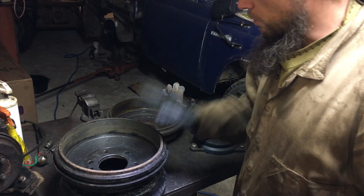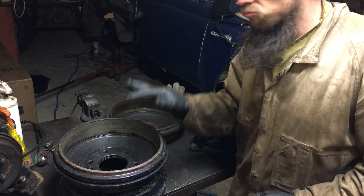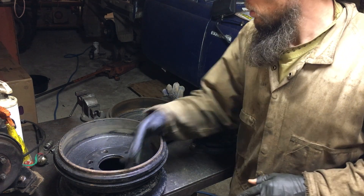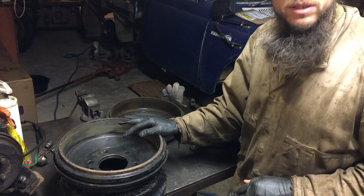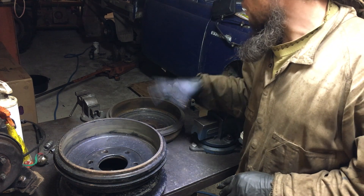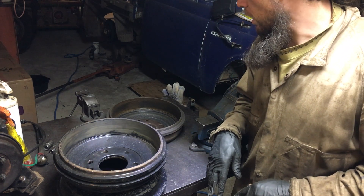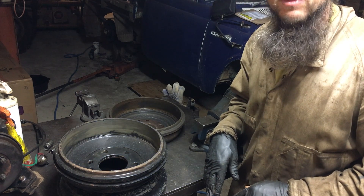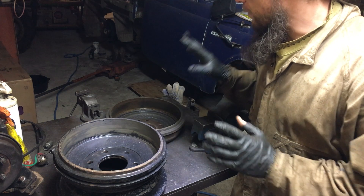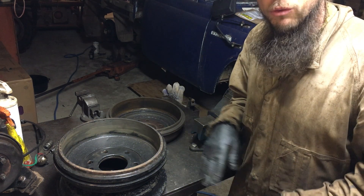Scratch that idea — they're thicker and a different profile. I think these were from a '74, so they'll be saved for my '78 then. These ones, I guess we'll give them a quick clean up and they can go back on. A little less shiny, but I'm not going to repaint them. We've got a two-week deadline to shoot for, and we just need to clean them out, get the oil residue out, and they'll do the job just fine.